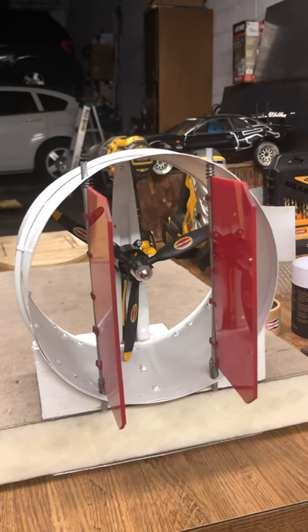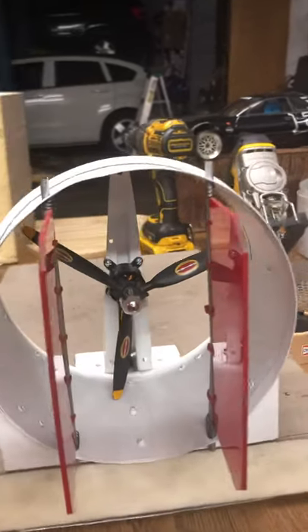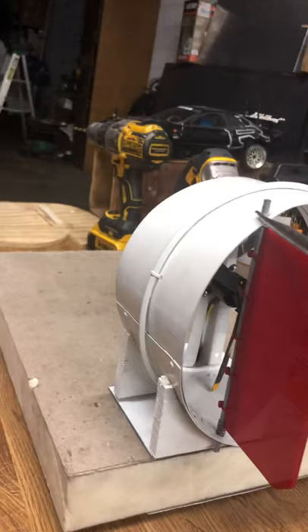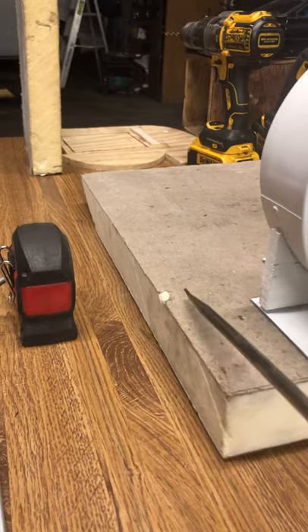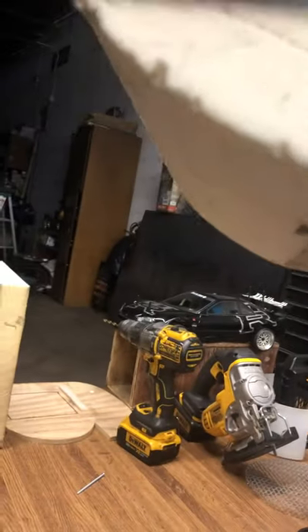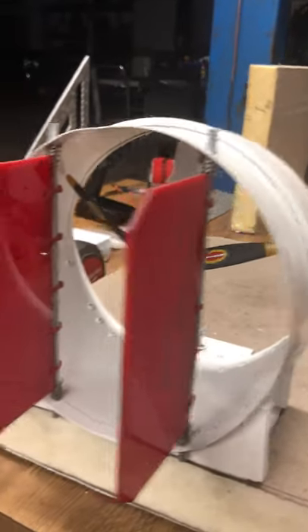Hey guys, I just want to show you the way I'm making my airboat — first time making this. I want to show what materials I use. I use this to build this, then for this I use a brake line, car brake line. And then for this I use roofing insulation, two inch, and I was able to sand this thing down. That was the main thing for me.